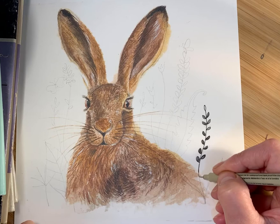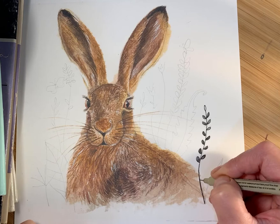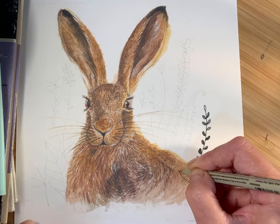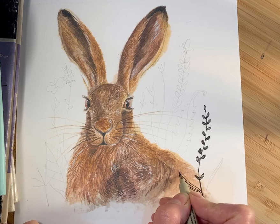Here we're going to show you how to bring the grass across the front of the body of the hare, so you're actually drawing on top of your previous watercolor. That's why it helps to draw in pencil line first so you have a plan and can see where you're going. This leaf here is going to go across, so because it's going across I'm making it darker — I'm going to fill in much more of this in solid black.